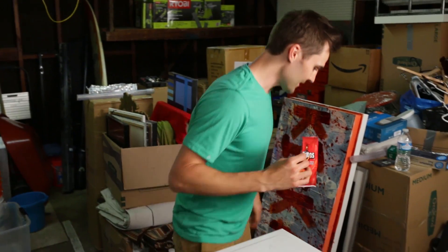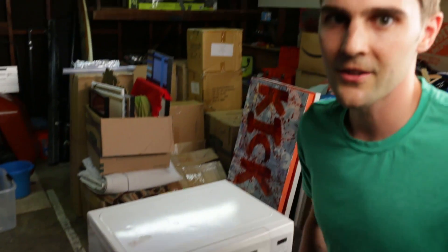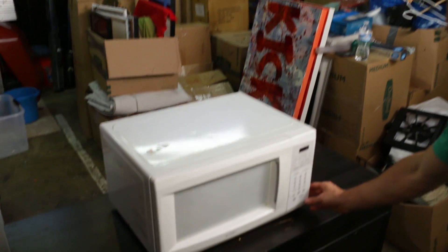We're going to throw this in there — five seconds. Don't put it in there for five minutes. Now some really crazy weird stuff happens, so I'm going to go ahead and press that and step away.